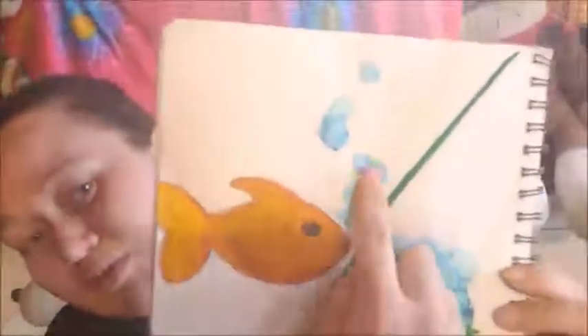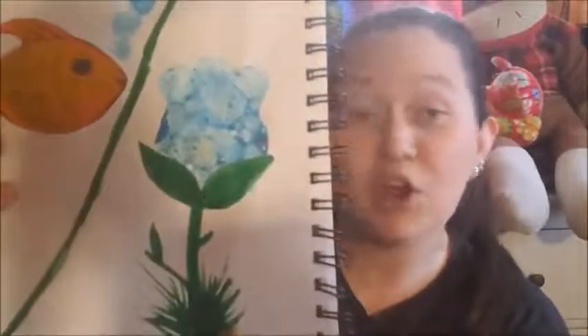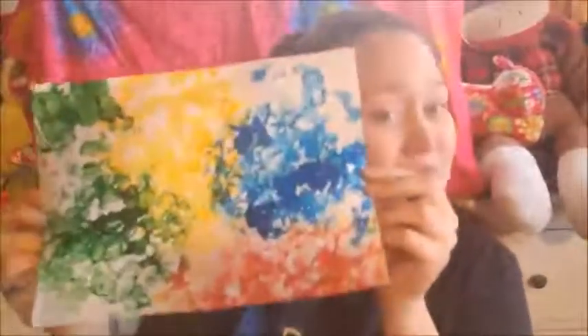Earlier this morning I did a fish with some cool bubbles that I cut out, and then I made a cute tulip-looking flower. Although you can make your own — there's a lot that you can make with this, and that is entirely up to you. You can cut it out, make a collage, make the abstract piece that I just did. You're welcome to do whatever you wish with it!